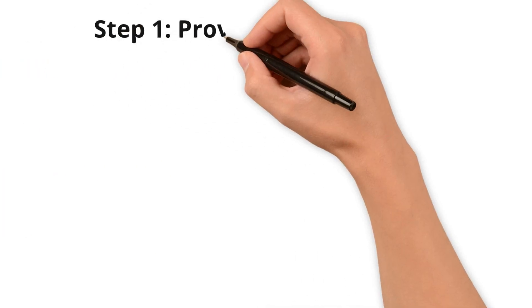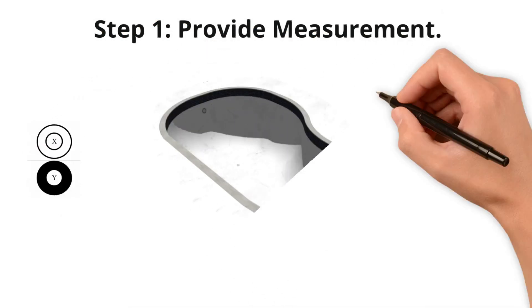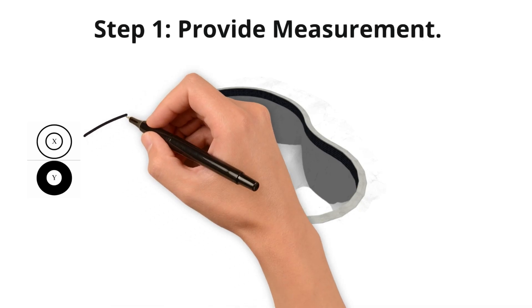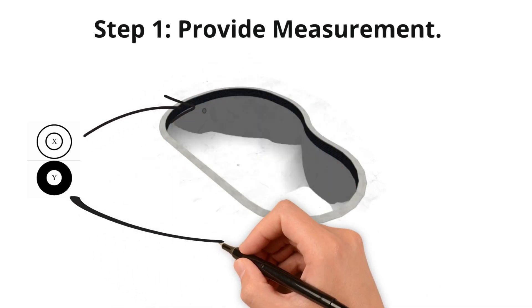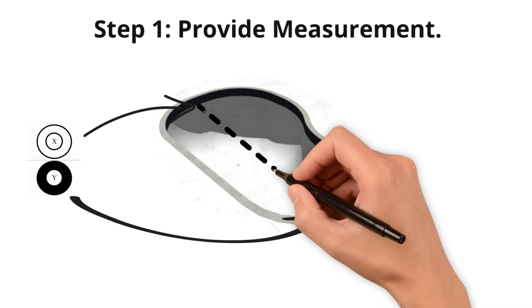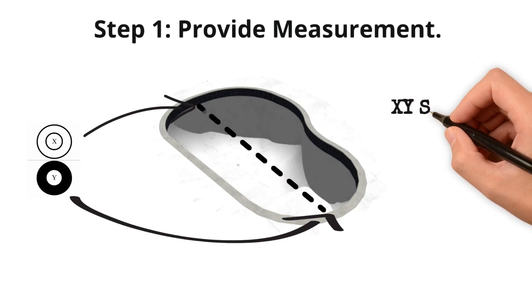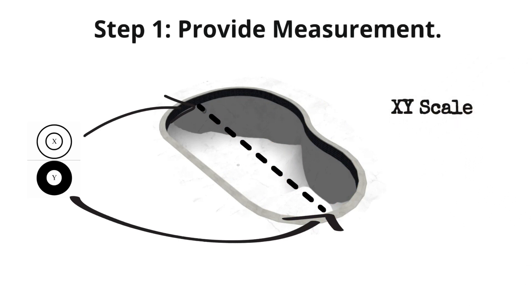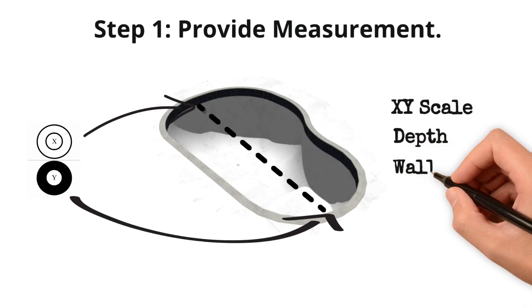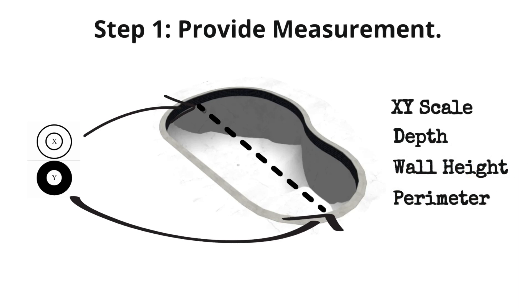Step 1: Provide Measurements. Print the X and Y markers from our website, or anything that distinguishes both ends of the pool, and place them on two opposite walls of your pool. Measure the distance from the center of X to the center of Y. For best results, place one marker in the shallow end and one in the deep end. You will also need to provide the depth, wall height, and perimeter of the pool.